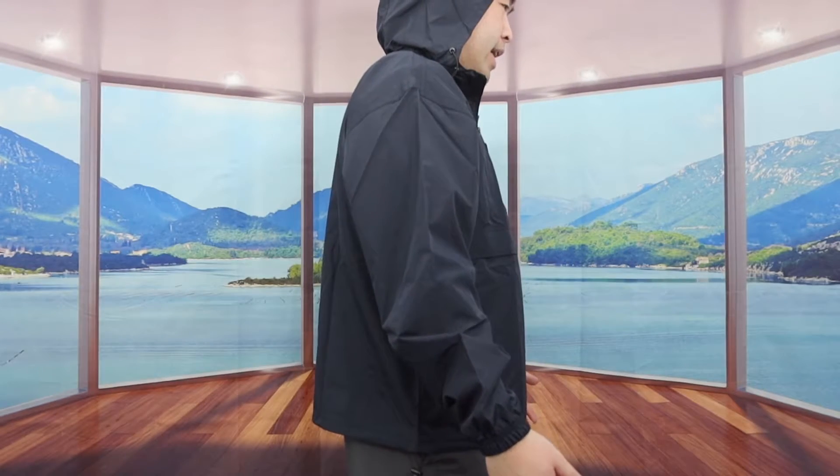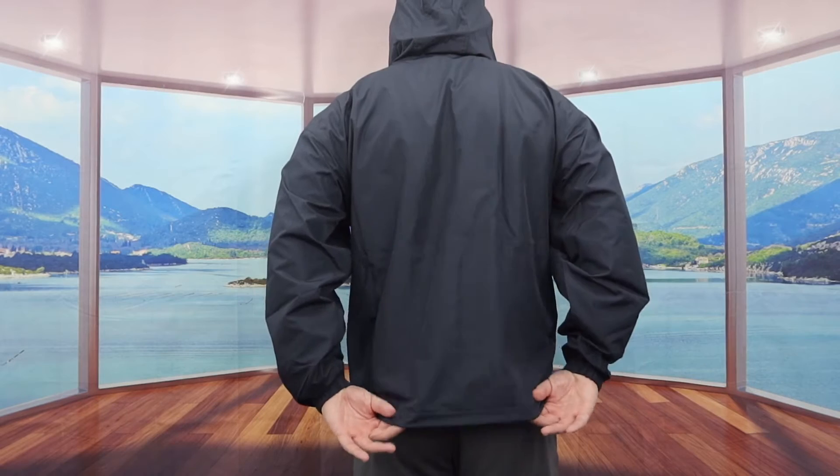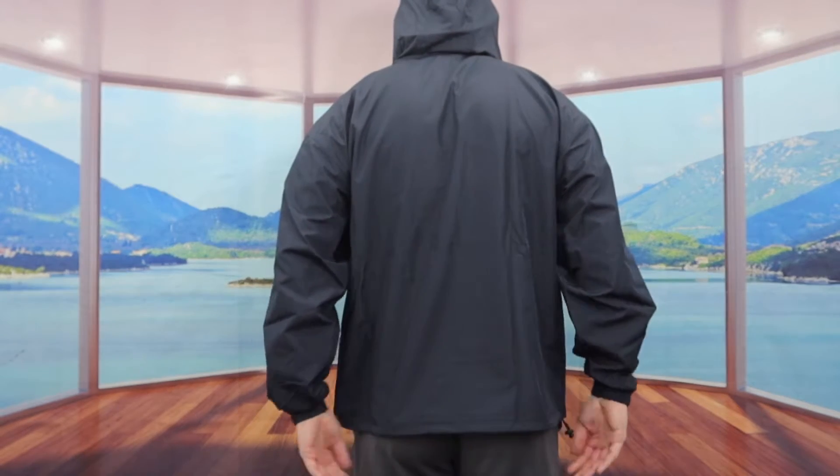Once you put on the jacket, it definitely feels pretty warm, but it's not super warm. So if you're going somewhere where it snows, you'll probably want to layer up just in case. Here is what the jacket looks like from the front, the side, and the back. For the back, they also have pretty good coverage from top to bottom.